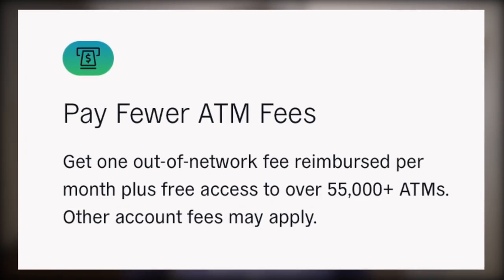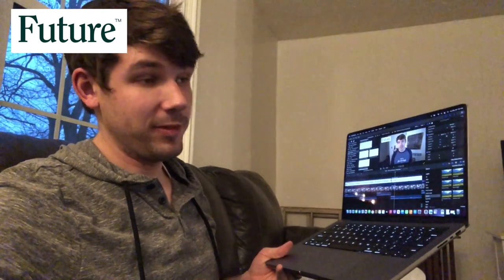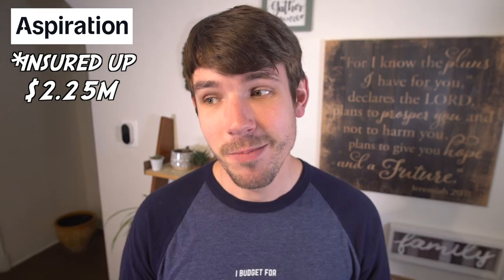Fifth, deposits, withdrawals, and insurance. All accounts support direct deposit and can connect to outside bank accounts to transfer cash in and out. Aspiration has access to 55,000 fee-free ATMs. Future doesn't have clear information about ATM access, though that may change now that they have a physical debit card. Tree Card says they don't charge any fees for using ATMs, but the ATM owner may charge a fee. Each account is FDIC-insured — Tree Card and Future are insured up to $250,000, while Aspiration is insured up to $2.5 million.